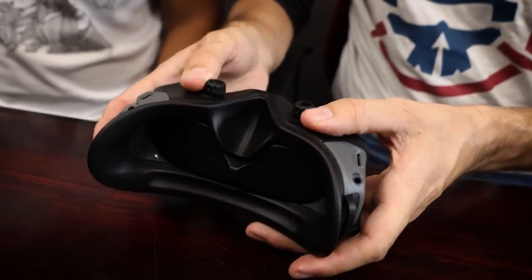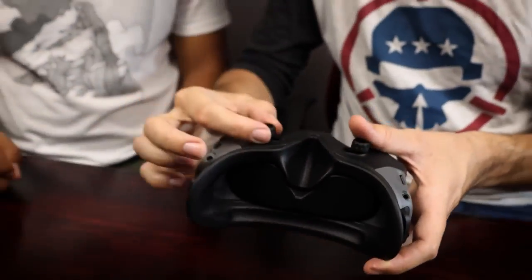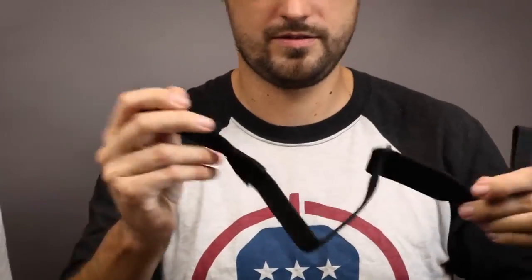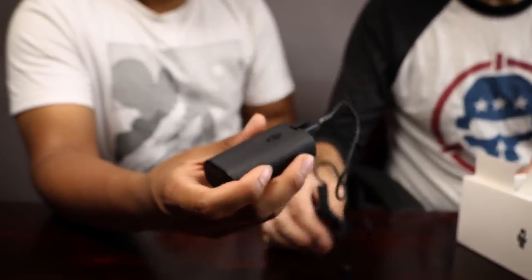Down here we've got IPD adjustment, so you can move the displays left and right for eye spacing, as well as twist to focus, and there's a way to lock it. That's a quick overview of the goggles. You also get a goggle strap and a cable to power it with a USB-C battery bank. Here's the battery to power the goggles — clip it in. The clip is nice.